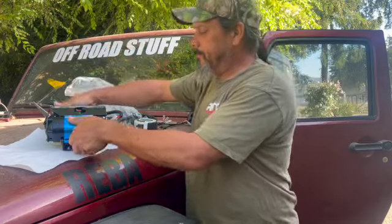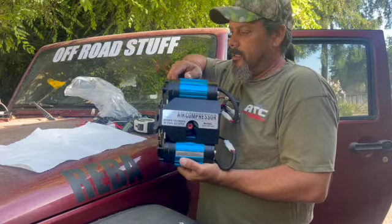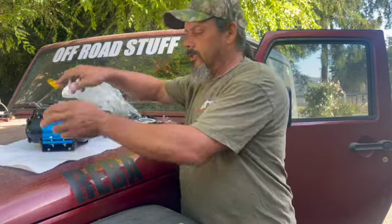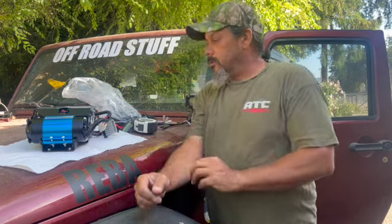Hey, thanks for tuning in to Off-Road Stuff. Today, if you guys didn't notice, we got us a compressor. It's not an actual ARB — this is the eBay, I think Amazon has them too, kind of knockoff. But it says it's a direct replacement for the ARB twin compressor.